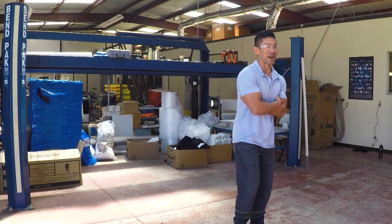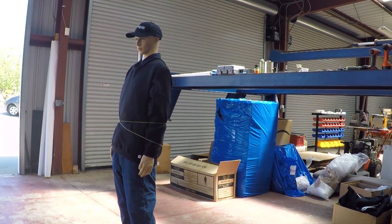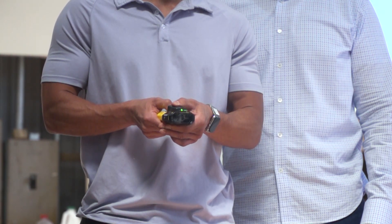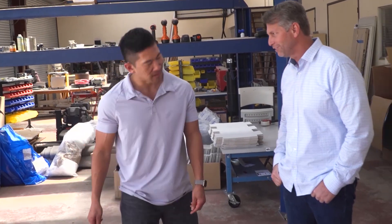Wow. Okay, yeah — I cannot move. It's really, really tight. I'm not breaking out of this. Currently, the bola wrap is only being distributed to law enforcement agencies, but there are plans to make a consumer-friendly self-protection version in the future. This really truly could change the way police do their jobs. That's our hope. Everybody wants to leave their mark on the world. This is going to be ours.